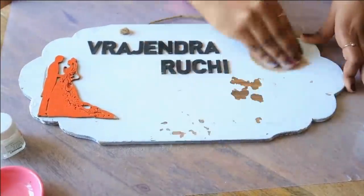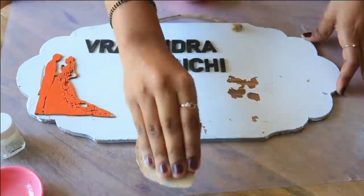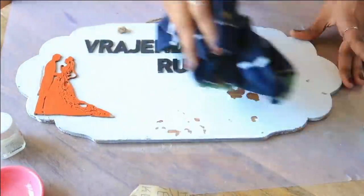I have removed the flasks and now I am going to smooth it out with sandpaper, because this is a ply-type wood.